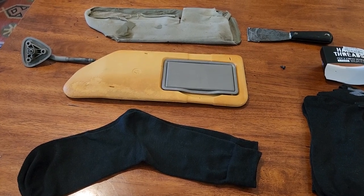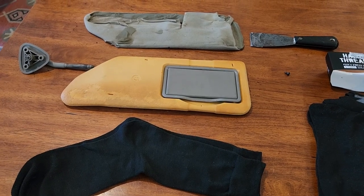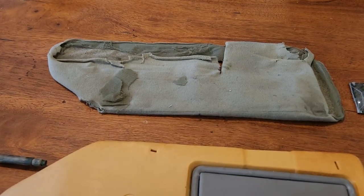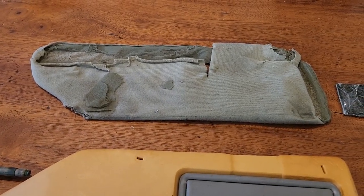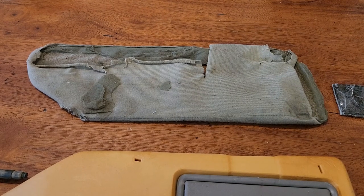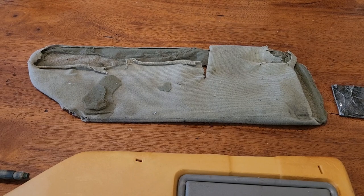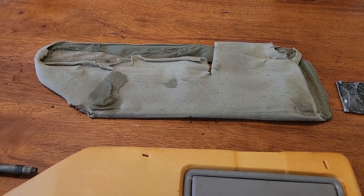I have two Chevy Cavalier convertibles, 1996 and 1998. Both of them have tattered upholstery on the sun visor, so I went online to see if I could buy replacements on eBay, but couldn't — they're $100 a pop, and I couldn't even find ones that were the right color for my car.